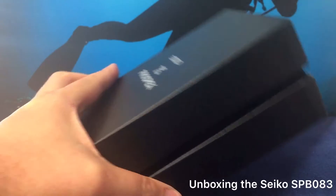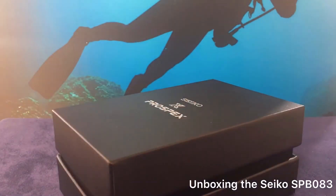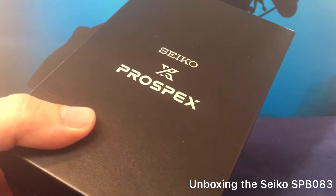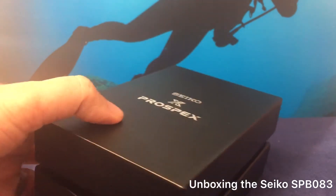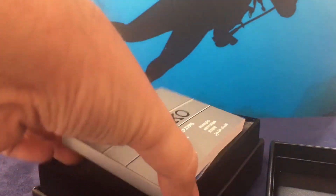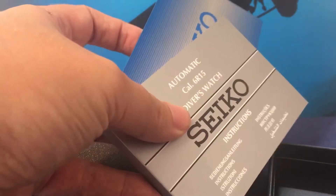Now this watch has had a lot of buzz with it, and it's a little harder to find than some of the other Seiko luxury Prospex models. It comes in this cool box — I guess they specially designed it for the extra band — and let's take a look at the instruction booklet and the warranty booklet.